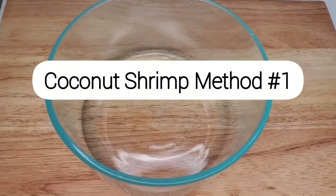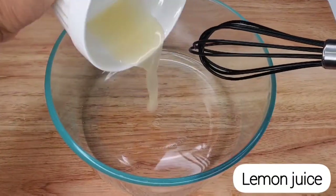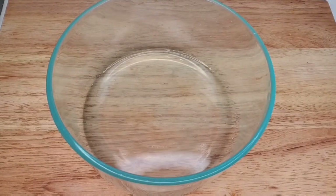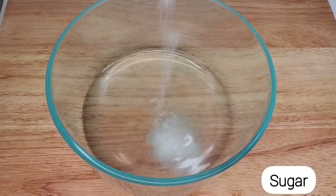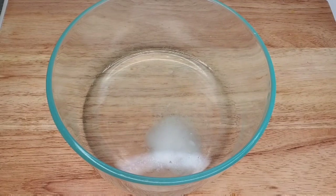This is going to be our batter — this is the first way that I make coconut shrimp. There are so many ways, but this is one of my favorites. You make a batter first, then you dip the shrimp in the batter, and then into the coconut.